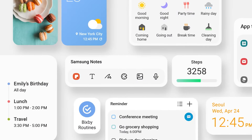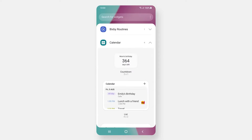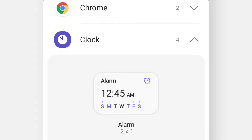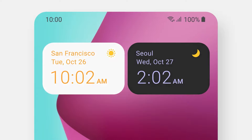The widgets in One UI 4 got a major upgrade as well, like that personalized widget recommendation. Scroll through your widget list and quickly add favorites to your home screen, like the clock app. Check the time in different cities at a glance — dark color and moon icon. Guess it's nighttime in San Francisco.